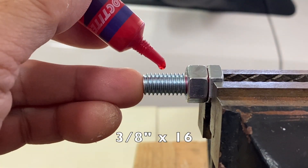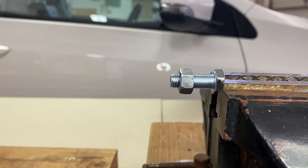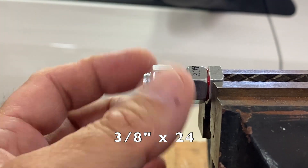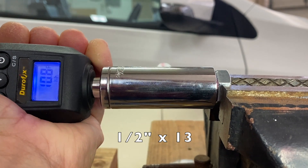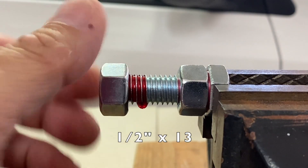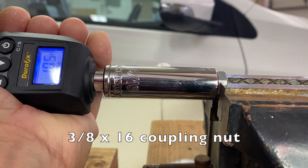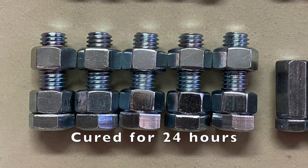Loctite 271 was applied again and a loose nut was threaded on. The same process was repeated on 3/8x24 nuts and bolts — we'll see if more teeth per inch makes a difference. The process was then repeated on the 1/2x13 nuts and bolts — we'll see if a larger diameter and thickness but fewer teeth per inch makes a difference. And finally, the 3/8x16 coupling nut — let's see how much of a difference three times the thickness matters. Five samples of each were assembled and cured for 24 hours.